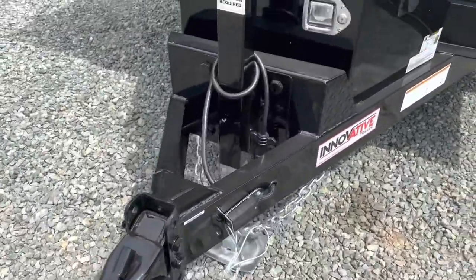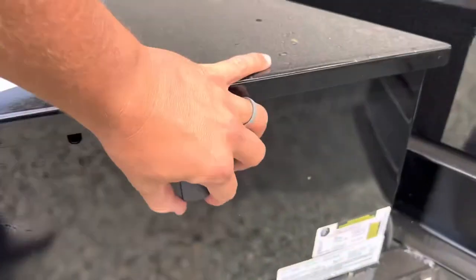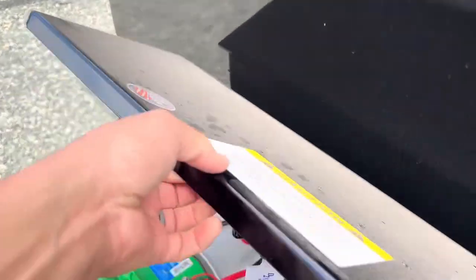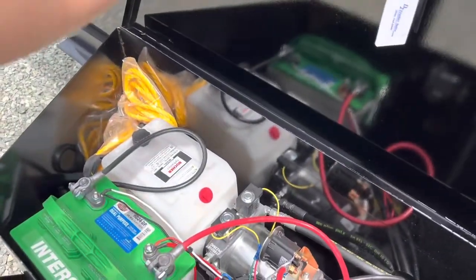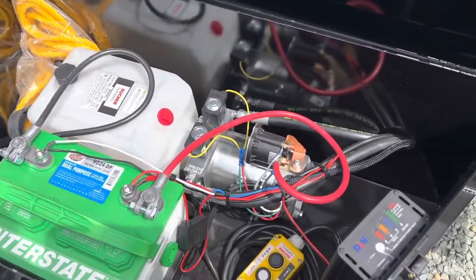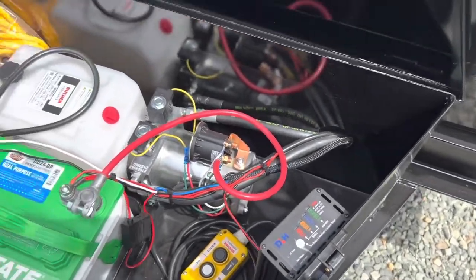It comes with a battery charger — all you've got to do is plug in an extension cord. Check out the inside of the tool box here: got the hydraulic pump, interstate battery, remote to go up and down, and the battery charger right there.